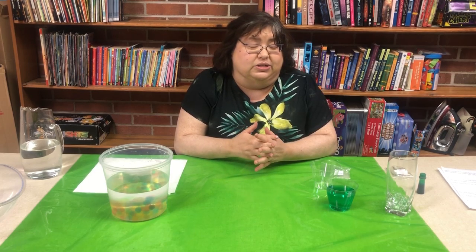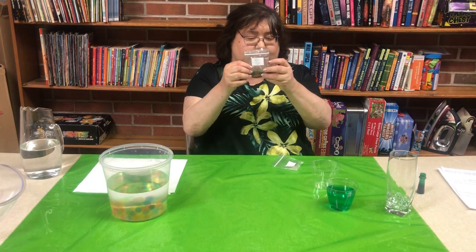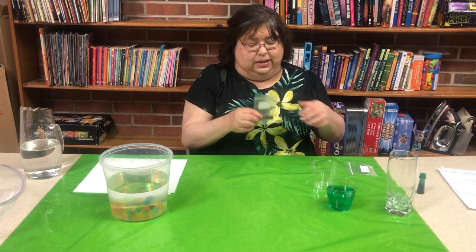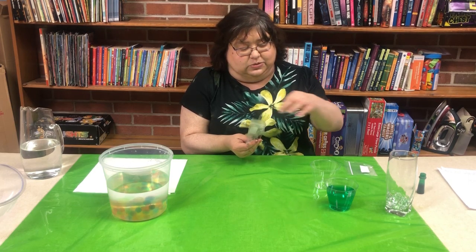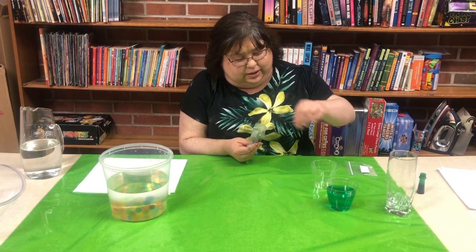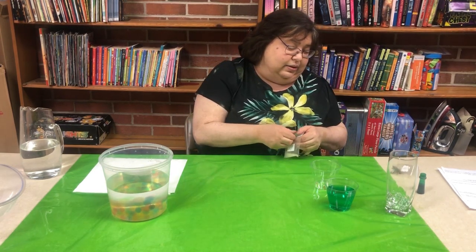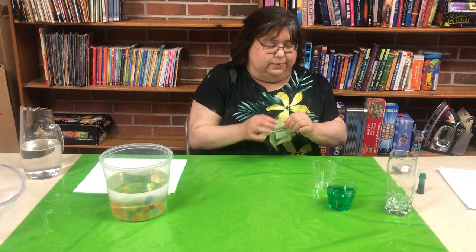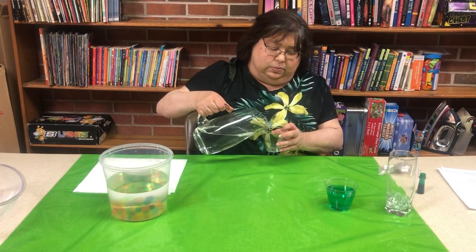For our second experiment we're going to do rainbow water beads. You should have gotten a little baggie — yours is probably a little bigger — that'll have some rainbow and a few clear water beads in it. You don't have to use them all at once; just put a few in so you can have some to play with later. Let's put a green one in there — I like the clear ones myself, they're my favorite.